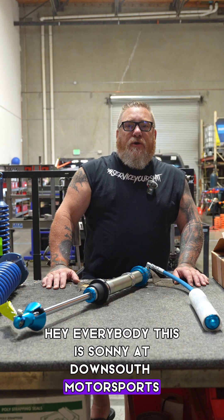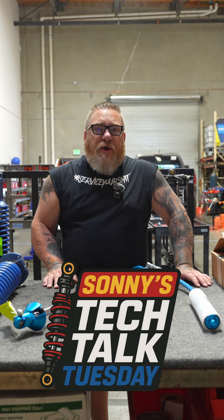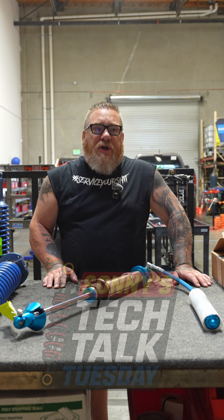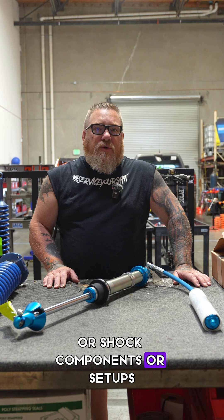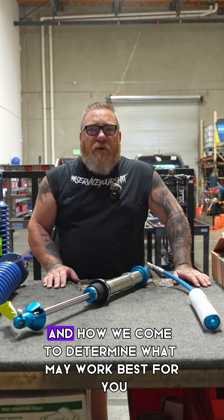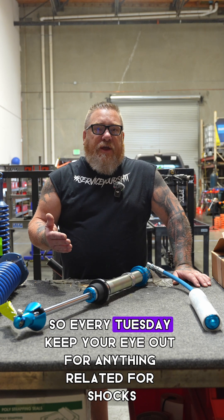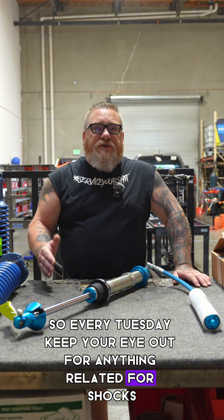Hey everybody, this is Sonny at Down South Motorsports. We're going to start a Tech Talk Tuesday. So every Tuesday we're going to release a video going over shocks, shock components, or setups — what we recommend, why we do what we do, and how we come to determine what may work best for you. So every Tuesday, keep your eye out for anything related to shocks.